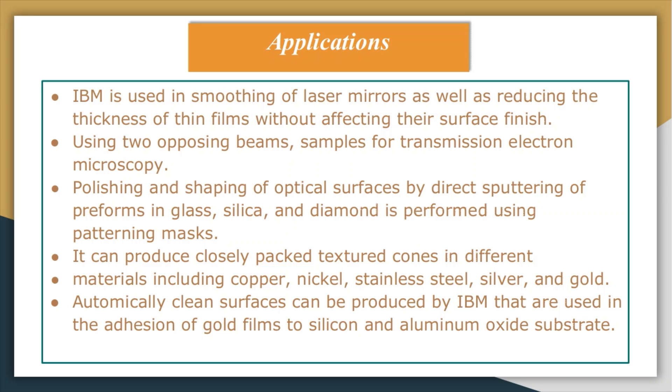The process can produce closely packed structured cones in different materials including copper, nickel, stainless steel, gold, and silver. Atomically clean surfaces can be produced by IBM, used in the adhesion of gold films to silica and aluminum oxide substrates. Layers of surface oxide can be removed at higher ion energies. Ion beam machining can mill line widths of 0.2 micrometers, used in the fabrication of bubble memory devices with a depth-to-width ratio of up to one.